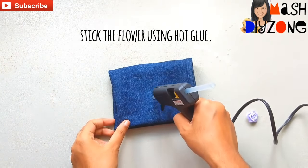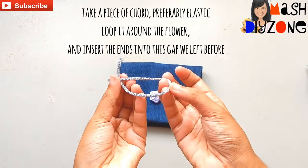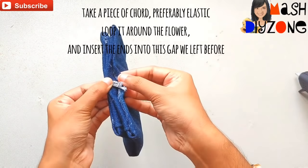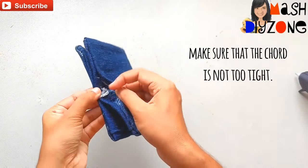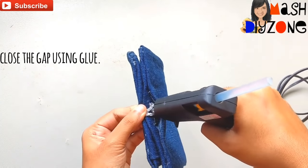Stick the flower using hot glue. Take a piece of cord, preferably elastic, loop it around the flower, and insert the ends into the gap we left before. Make sure that the cord is not too tight, and close the gap using glue.